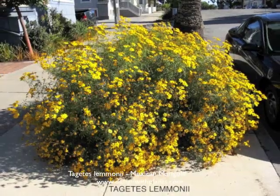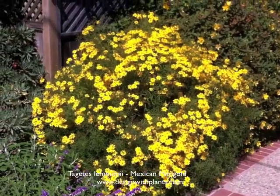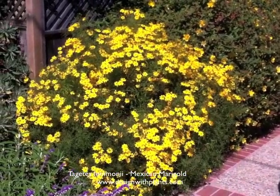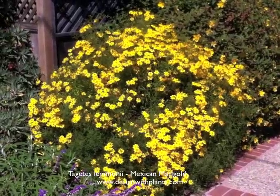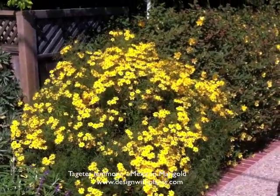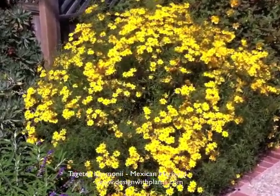This is Tagetes lemmonii, Mexican marigold, and it is a perennial slash woody shrub. It's three to six feet tall and wide, and the opening shot was probably the best representation I've seen of a mature one — about five feet tall by three and a half to four feet wide. So if you're spacing these and using more than one, that's a good spacing in design.